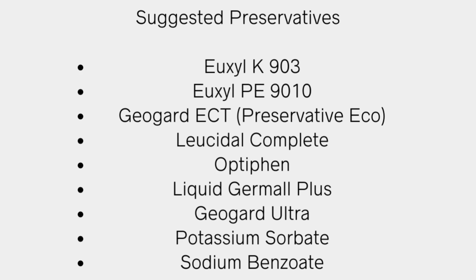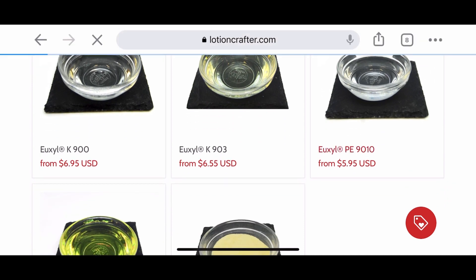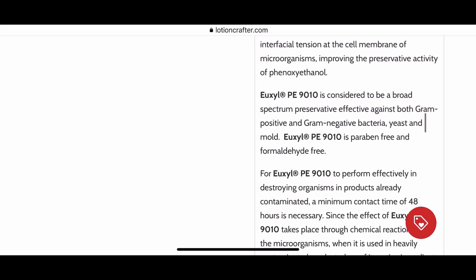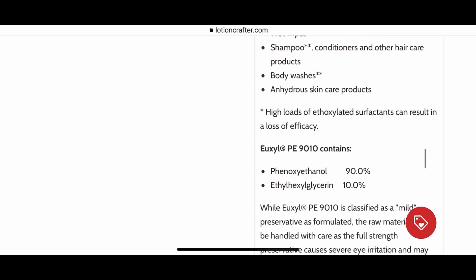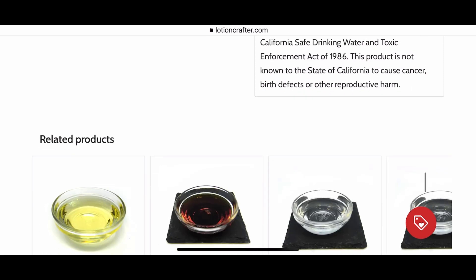If you're buying from a good supplier, they'll give you directions on how to use that preservative — either on their website, all that information will be there. I get so many questions about how much preservative to use and how to add it. I buy a lot of my preservatives from Lotion Crafter — giving you an example here with Yuxil PE9010. If you go to their website, it's going to have all the formulation information about this preservative, the usage rate, and the type of products you can use it in. If you buy from somewhere like Amazon, you may not get that information.